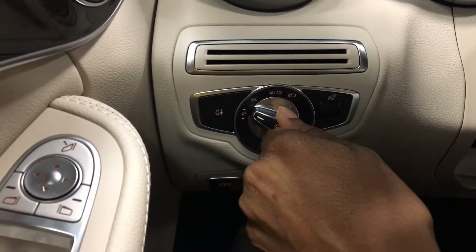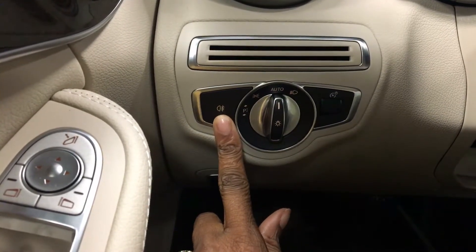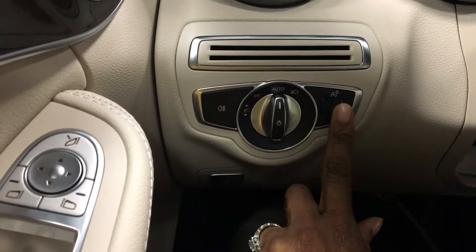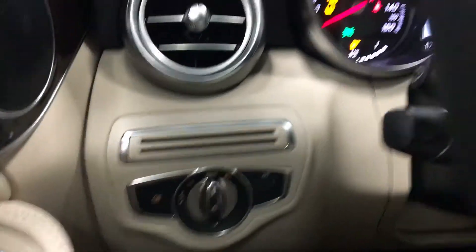Parking lights on the right side only, and on the left this is for your rear fog light. This lever here is to lighten and darken the instrument cluster area, but you can only see it at night. Let me know if you have any questions.